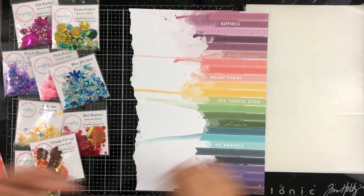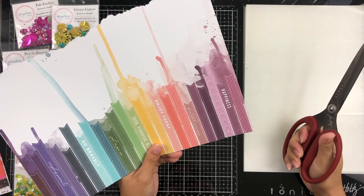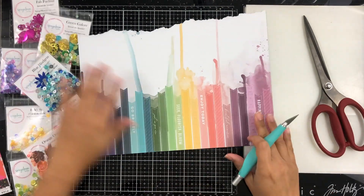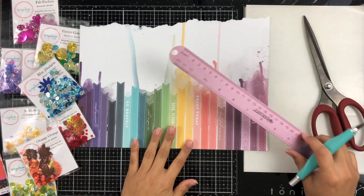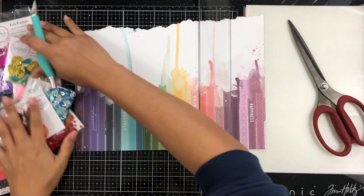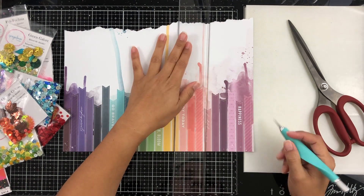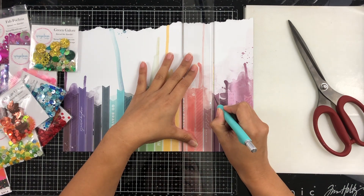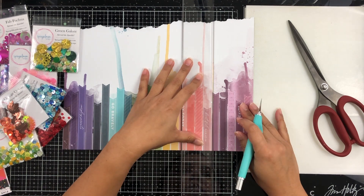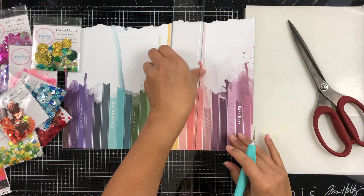What I'm working on today is this pattern paper from Pinkfresh Studio — it's from their Just a Little Lovely collection. I am going to make tiny or mini shakers within this pattern paper. It's in rainbow order and has all these flags down the side. I'm going to take my blade and cut little squares into a few of these flags to make my shakers that way.